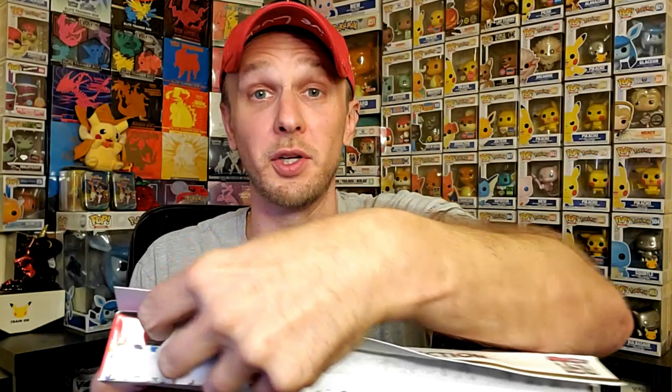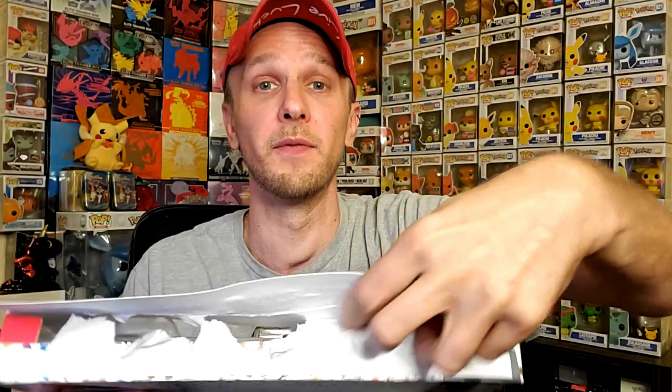Let's tear into this box and find out. Prior to ripping into this, I have done two previous openings for Scarlet and Violet 151 — I did an Elite Trainer Box and also a 151 Poster Collection. You can check those out right here on the screen. Like, subscribe, drop a comment — it is greatly appreciated on those videos as we are trying to grow the channel.